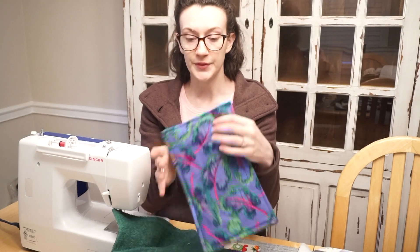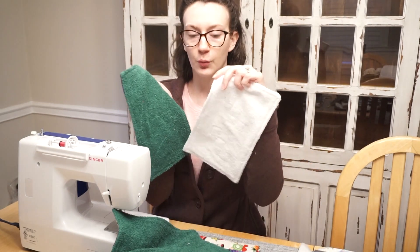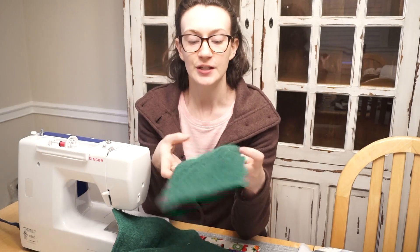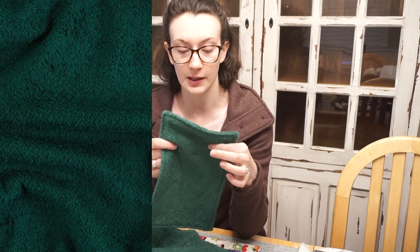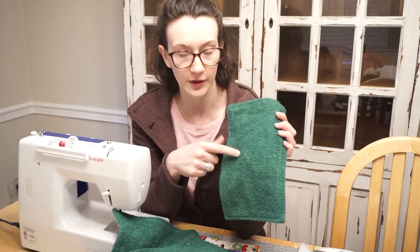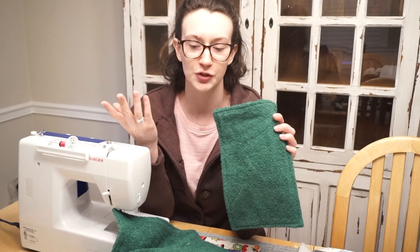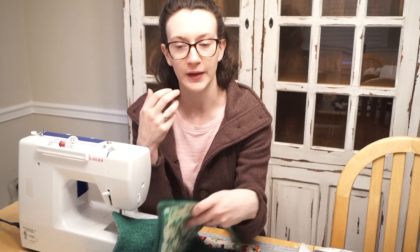To coordinate with these, I wanted to use green terry cloth rather than white, so I went online and ordered green terry cloth from Amazon — I'll link that below. I found there are a lot more color options available online rather than at Joann's. My Joann's really only had the white color.